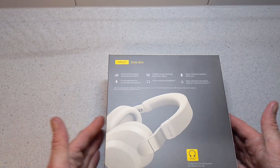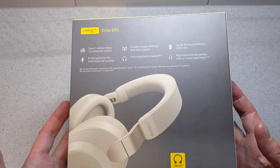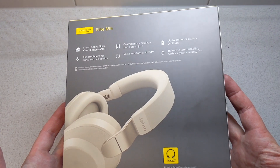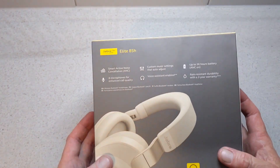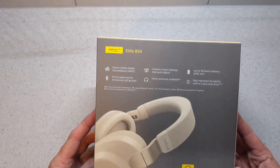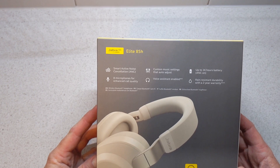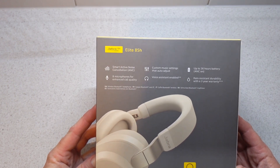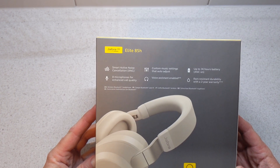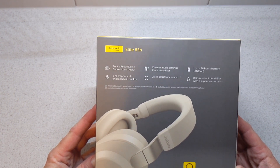So the typical grey and yellow box. On the back it gives us more information: you have the Jabra Sound app, available on Android and iOS, smart active noise cancellation, custom music settings that auto-adjust, up to 36 hours battery life, rain-resistant durability with a two-year warranty, voice assistant enabled, and eight microphones for enhanced call quality.